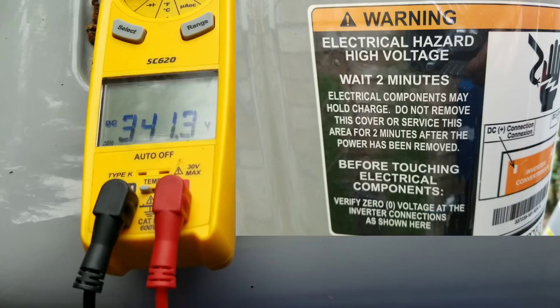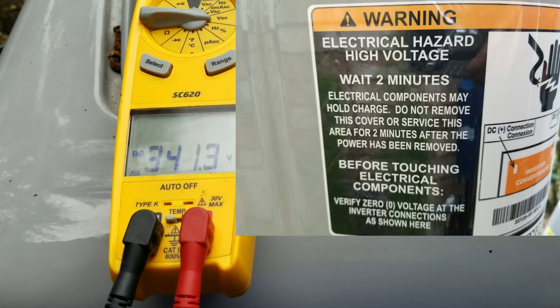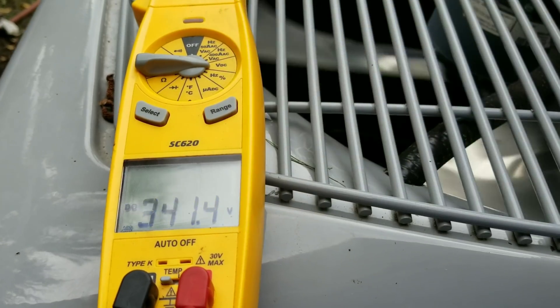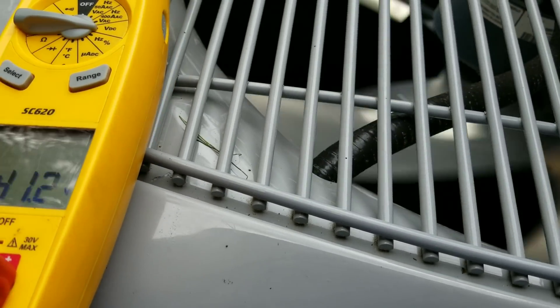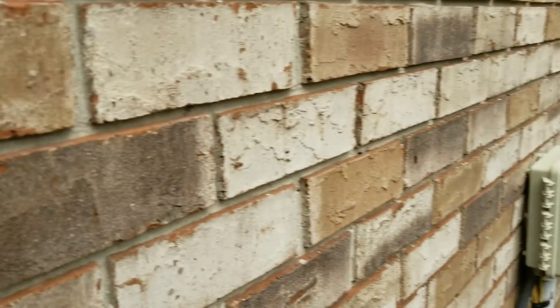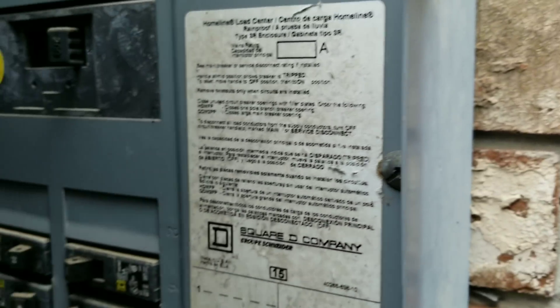With our alligator clips, you always see these warning labels on these units telling you to shut down the unit and power it down for two minutes or five minutes, depending on the particular unit, so you don't get shocked. What I'm going to do is shut the power off to this breaker behind me and we'll see how long that voltage stays on there.